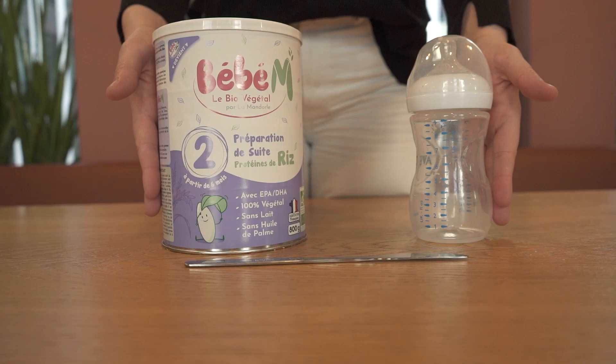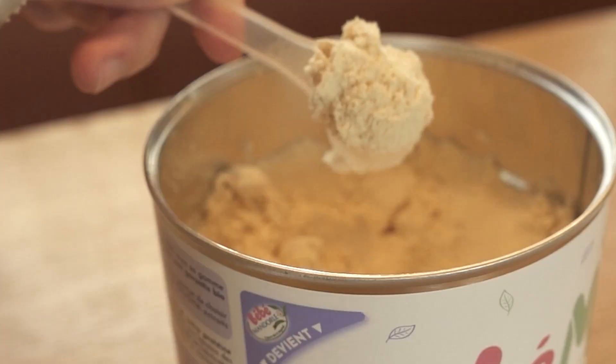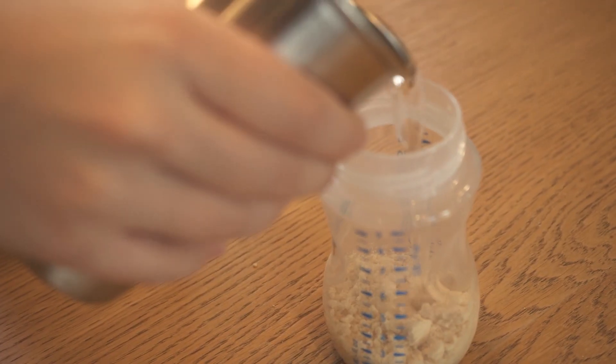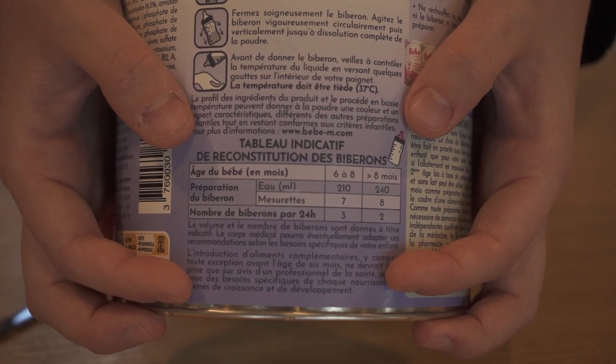For the preparation, we're going to be using stage 2. First, add the correct number of scoops of powder into the bottle. Remember to level the formula powder in the spoon with a knife. Then, add hot water into the bottle. Be sure to check the feeding table on the can for quantities.